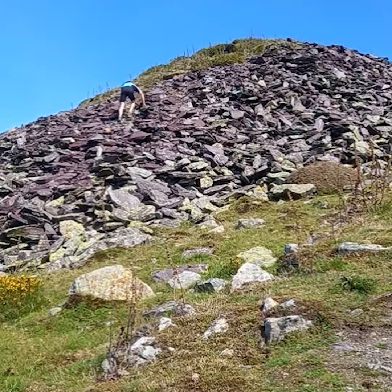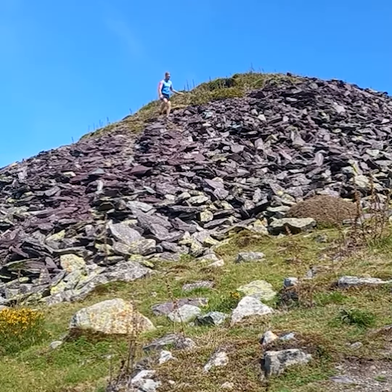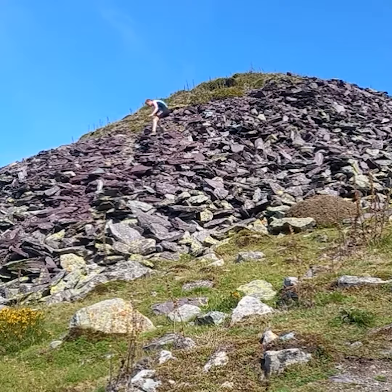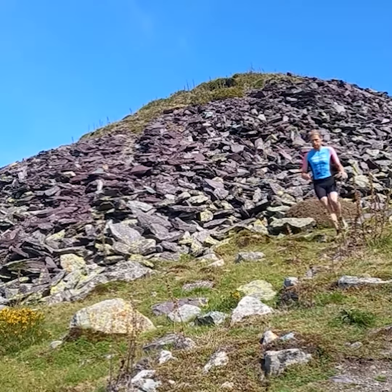This is what I use for short sharp training sessions. As you can see I nearly went over there but managed to correct it — that's all part of it with these fell run triathlons. You really need to be lifting your feet a lot more than you think and stay within your comfort zone.